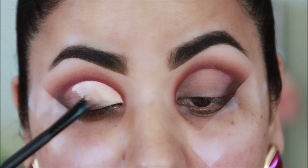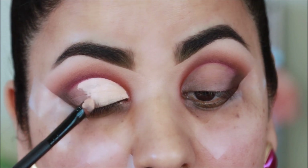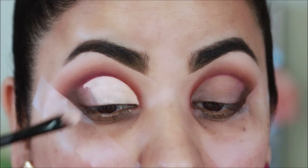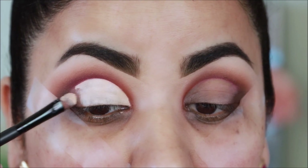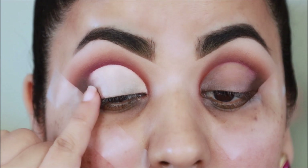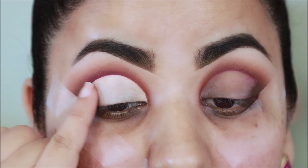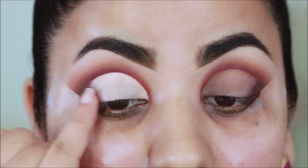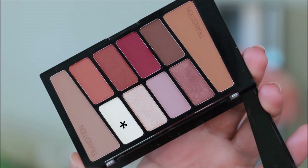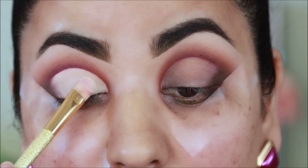I'm also going to paint my lids with the concealer and diffuse the edges just so blending becomes easier later on. I'm going to use this cream shade to set the concealer so it doesn't crease.